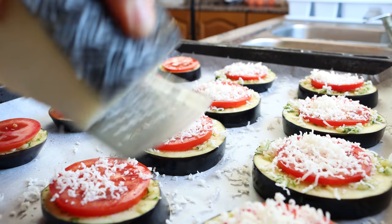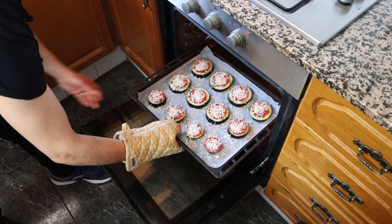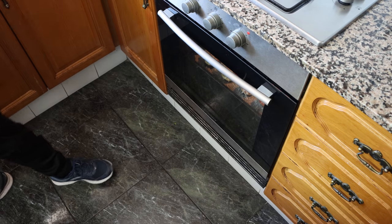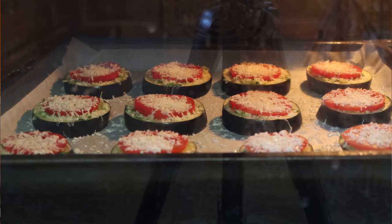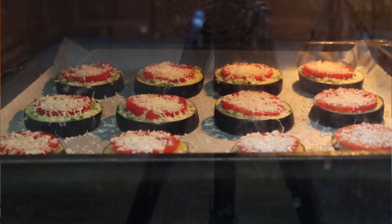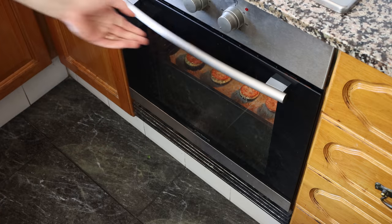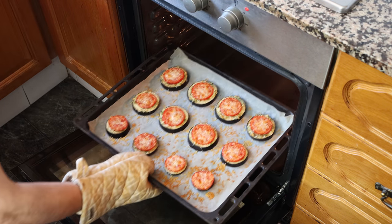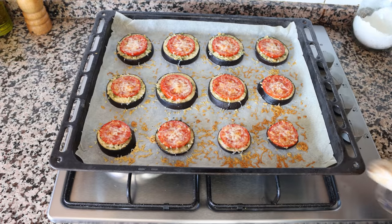We'll add our baking tray into a preheated oven on bake and broil — that's bottom and top heat — at 210 degrees Celsius, which is about 410 degrees Fahrenheit. If your oven can't do both functions at the same time, just bake for an extra four to five minutes longer, or until the cheese is fully melted and developing a light golden brown color. After about 15 minutes, remove them from the oven and transfer a couple into a serving dish.